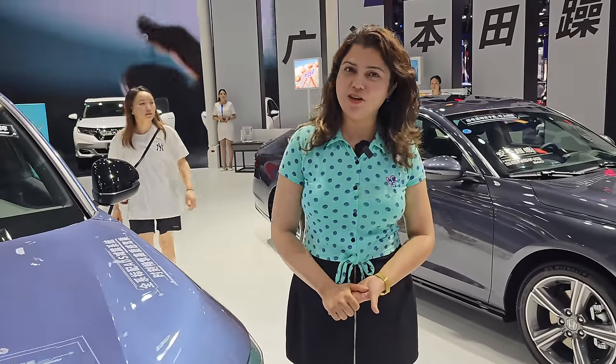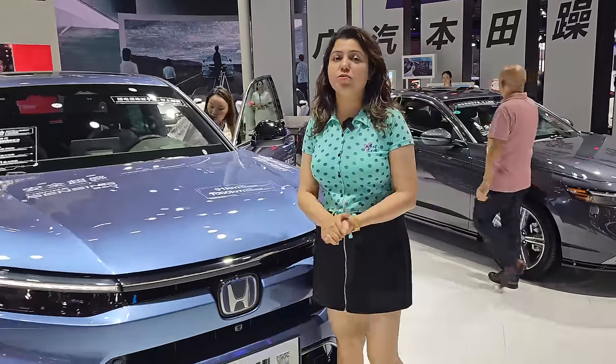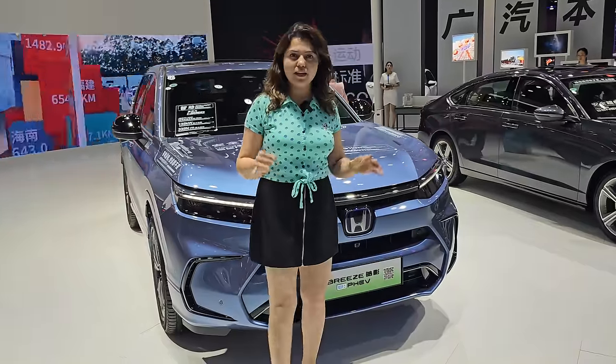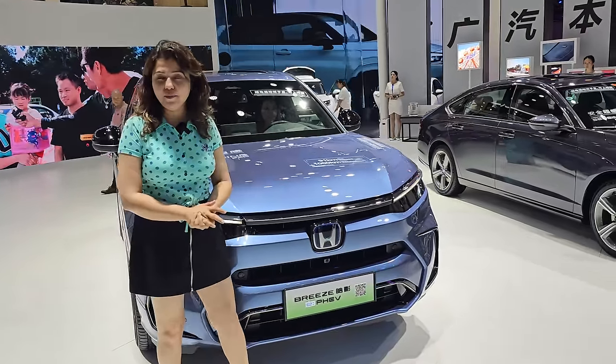Hi, how are you all? Today I'm going to take a look at Honda's newly launched Breeze. This is a plug-in hybrid vehicle, and I'm going to explain everything about it.